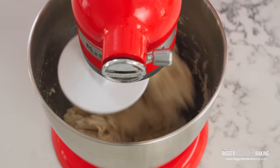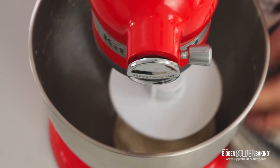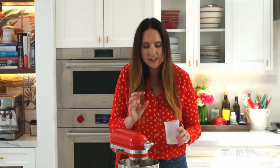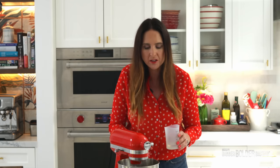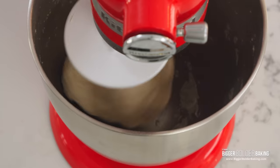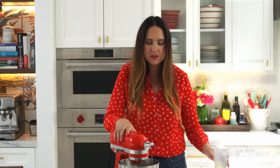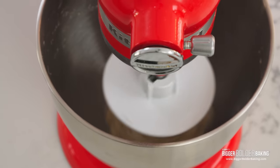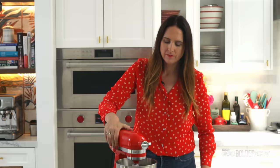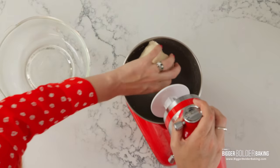When your dough starts to come together — where it forms a ball and there's no more dry flour or bits left in your bowl and it's just swirling around — this is the consistency, this is the dough we want. If yours is a little bit dry, add a splash more water, just a little bit more, until it starts to look like this and form one ball. Now just let this knead for around 8 to 10 minutes; if you're doing it by hand you'll need to knead it a little bit longer. There you go — that is our dough, nice and kneaded.